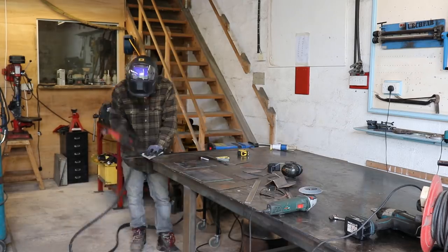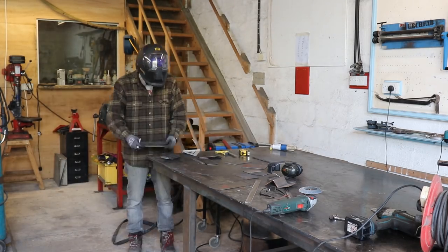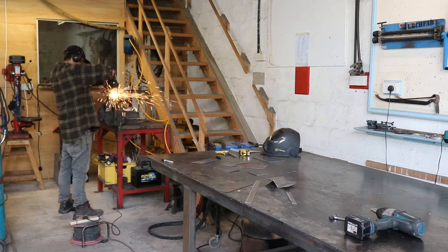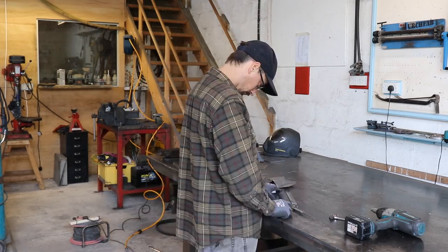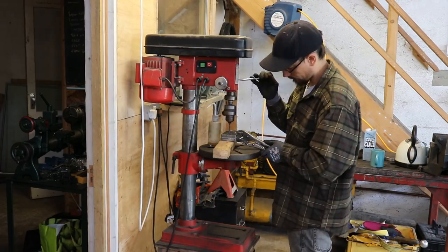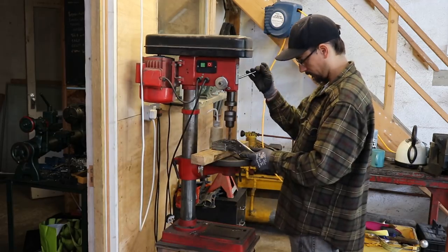First job is just to cut a load of little square plates with two bolt holes in them to make the fixings where it's actually going to bolt onto the chassis. I just cut these out with the plasma cutter from some off-cuts of scrap 4mm plate, then clean them up and get them all exactly the same size. I marked out what size the holes need to be and drilled through all eight plates in one go rather than trying to drill each one individually.